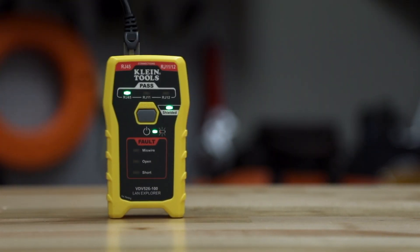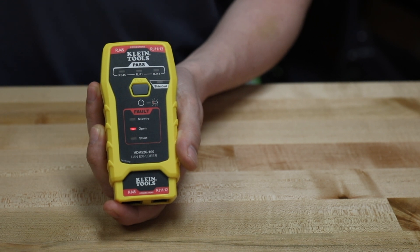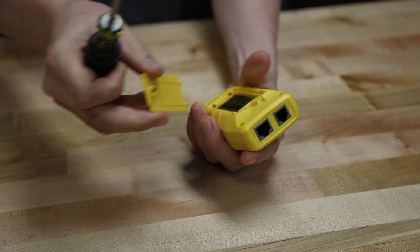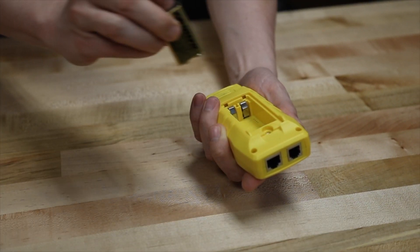The auto power off feature shuts the tester down to save the battery. The low battery indicator flashes when the battery needs to be replaced. You simply unscrew the back plate and replace the battery. There is a nine volt battery included.